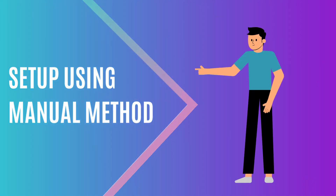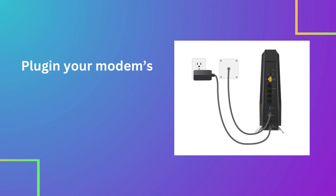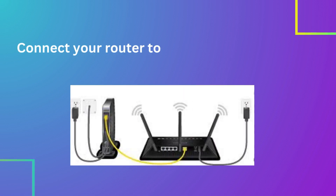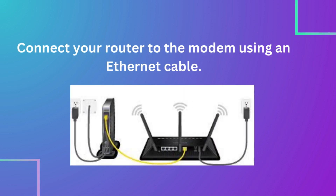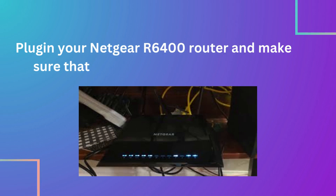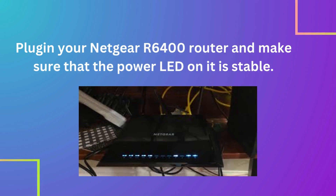Setup using the manual method. Plug in your modem's power adapter and check the power LED to ensure that your device is on. Connect your router to the modem using an Ethernet cable. Plug in your Netgear R6400 router and make sure that the power LED on it is stable.